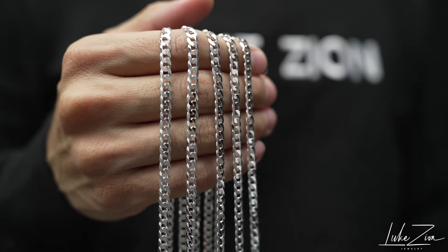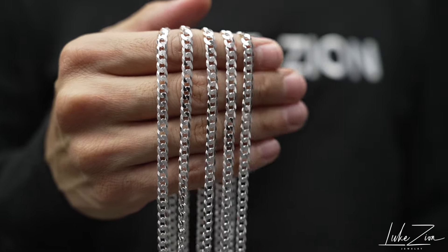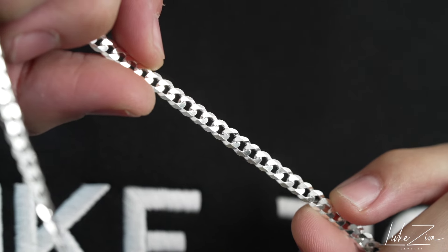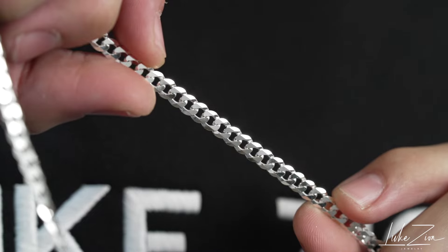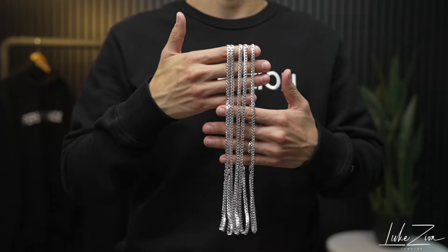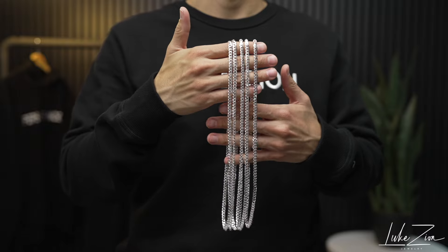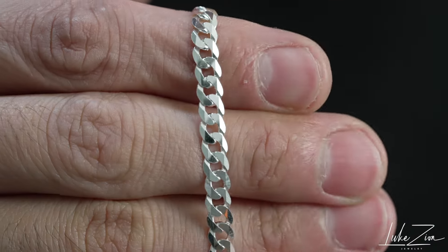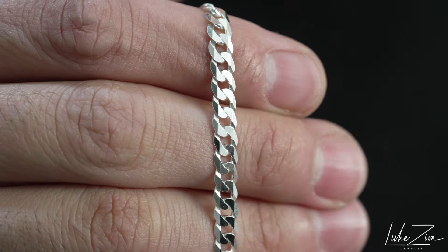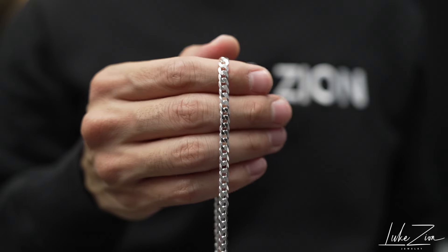First things first, like always, I like to mention where these chains are manufactured. This one specifically is made in Italy. It's solid sterling silver 925. One of the questions I receive all the time is: what is an everyday type of chain I can get? Something I can wear on a daily basis that is not overwhelming, that is going to be simple and subtle. What chain, what design, what millimeter, what length should I get?